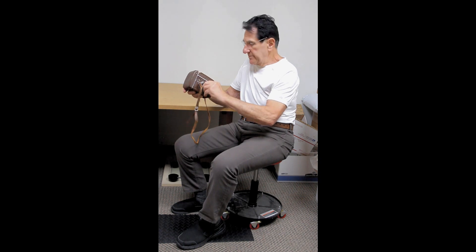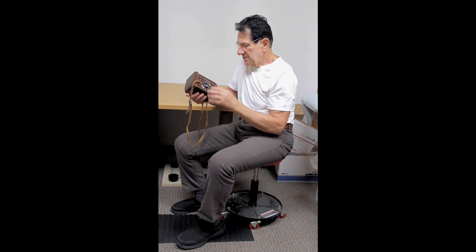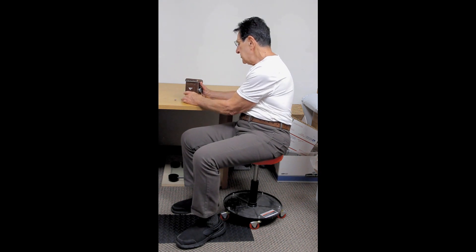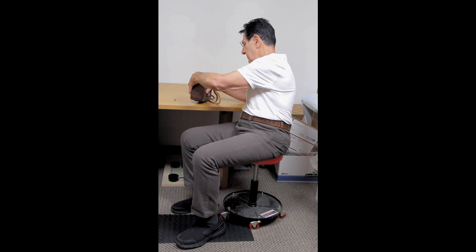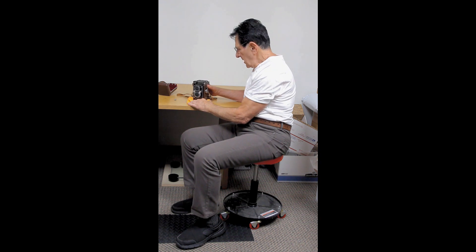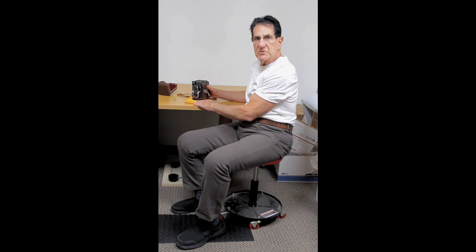It works fine by turning it with your thumb, but it's just aggravating. Anyway, I'm going to take this out of its case here, set this down, and show you a couple other things. I'll zoom in a little bit to get a better picture so you can actually see the camera more clearly.